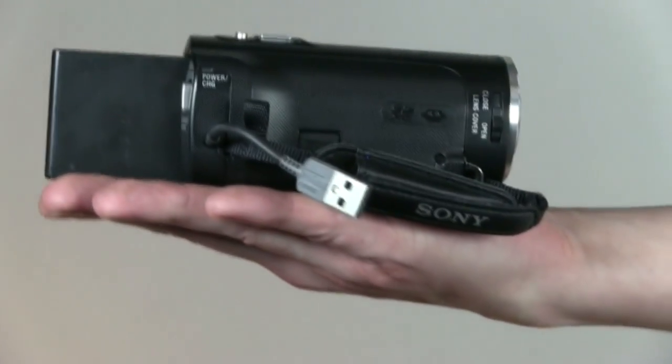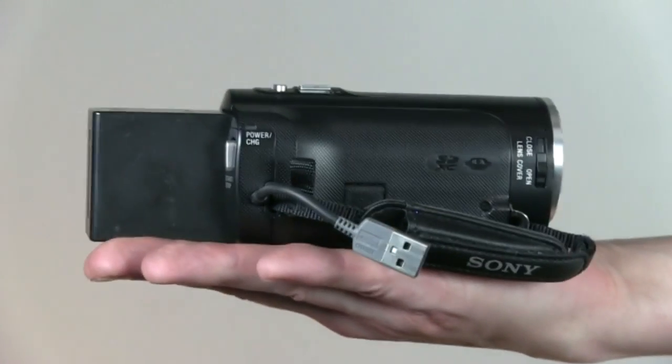Sony no longer includes external chargers with their cameras. To charge the camera battery, leave the battery in the camera and plug in via USB. To set up text on screen to see your battery and record status, follow these steps.